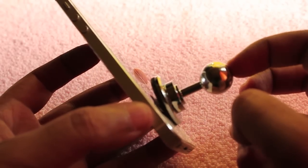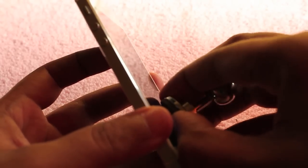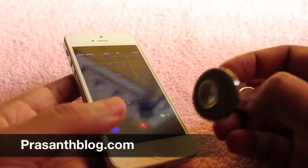It only costs 100 rupees or 2 dollars. A nice way to get those old memories back. Check it out — if you don't need it, just remove it and store it.